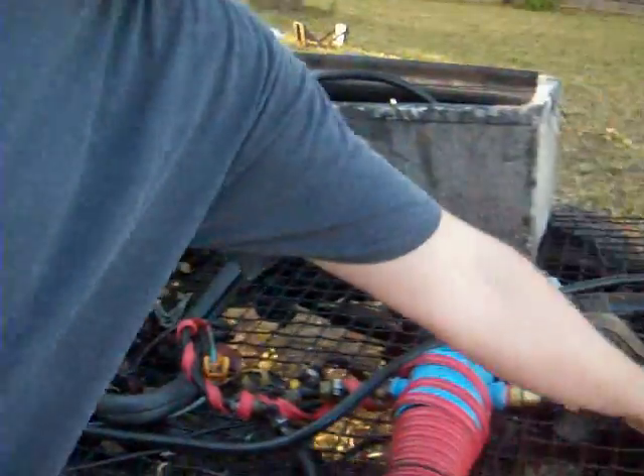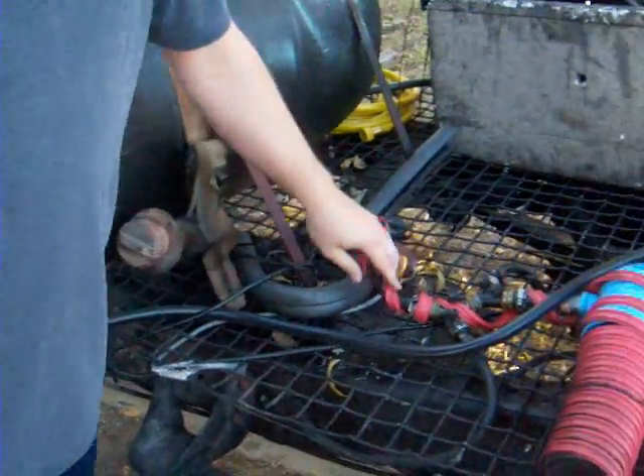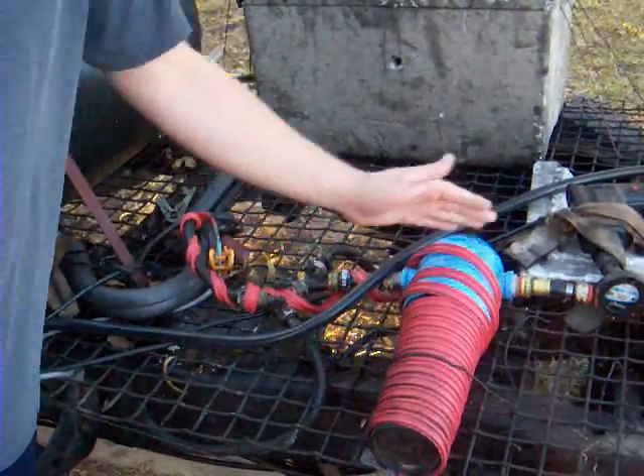I have three tanks. There's a dirty vegetable tank. The clean vegetable tank is the original one, and the diesel tank is the second original one. This line right here goes to the engine. This is the diesel line. This is the clean vegetable tank, and this is the dirty.